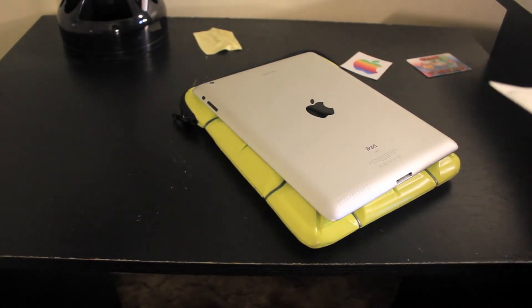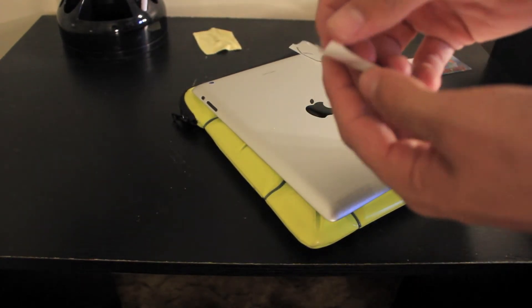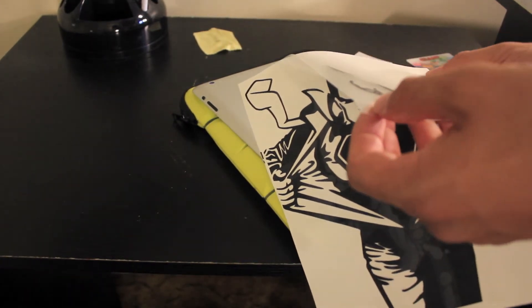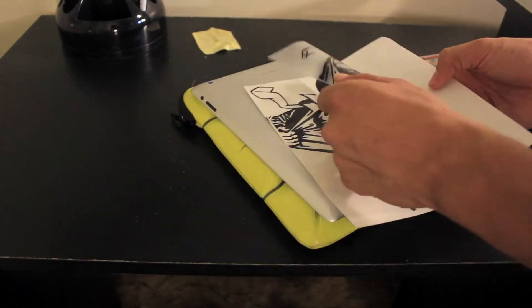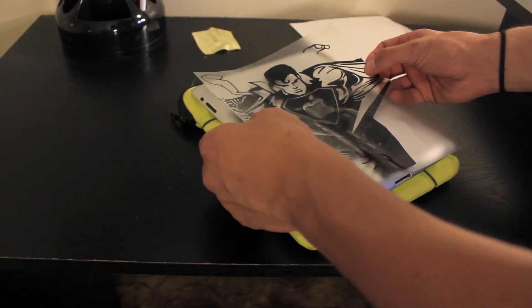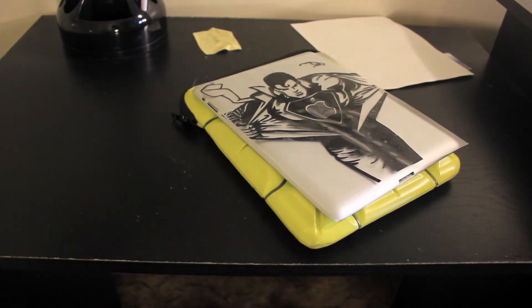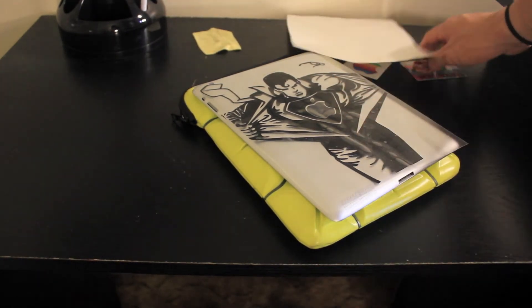Then you're going to want to lift the sticker up and peel the white paper backing off of the sticker. So if you can see here, there's a sticker right there. You're going to want to take that off of the white paper backing. And then when you're done with that, you just want to line it up perfectly onto the Apple sticker — that's basically going to be your focal point.